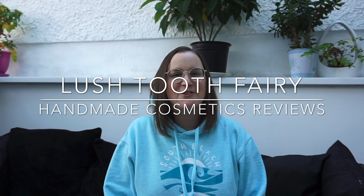Hello everyone, welcome back to another edition of Handmade Cosmetics Reviews. It's great to see you all today and thank you ever so much for joining me.